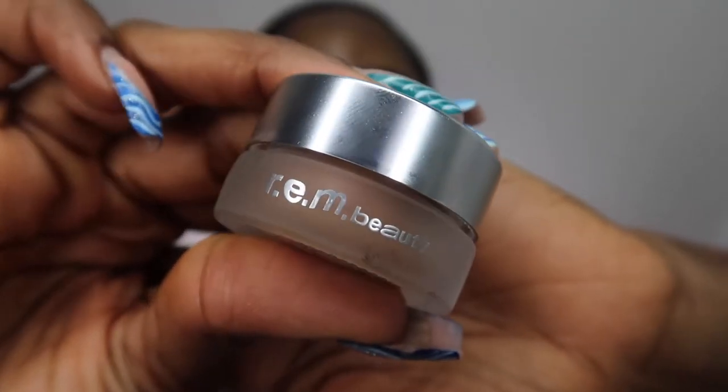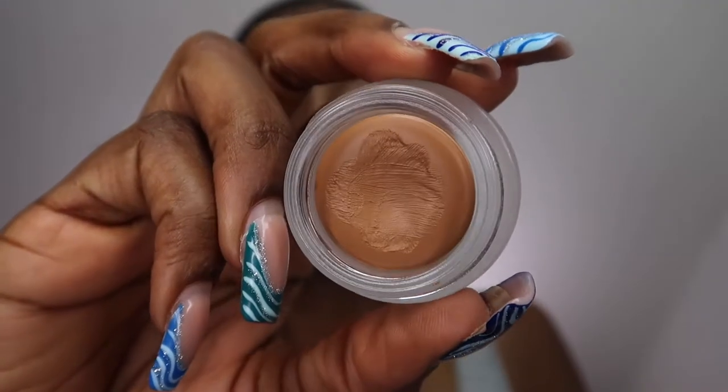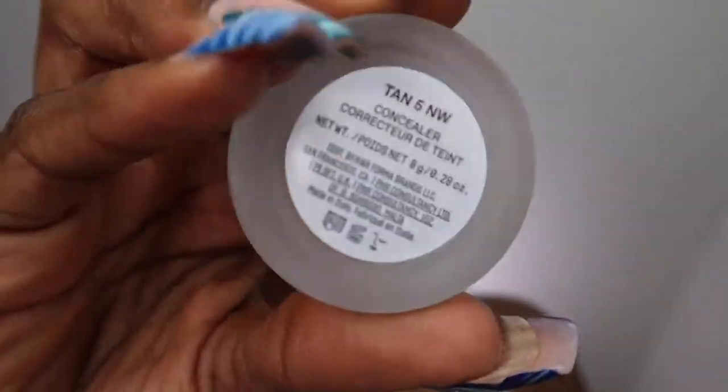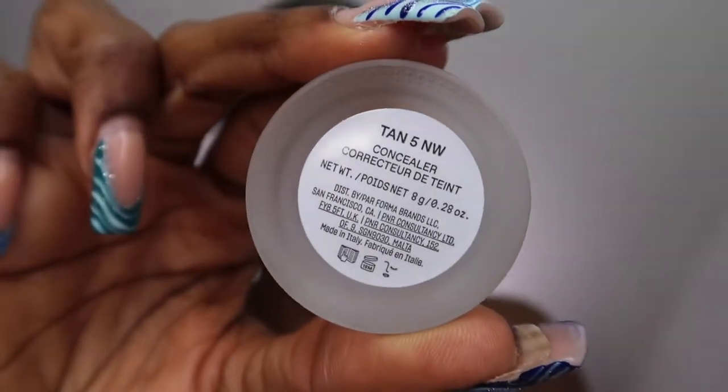Some of it is like new new. I don't know if it's REM Beauty or REM Beauty — by Ariana Grande. I went ahead and picked up their new concealer. It just came out. I was excited about it because it comes in this little container. You guys, I haven't done this in so long that I'm literally talking to myself. Hopefully this lighting looks good.